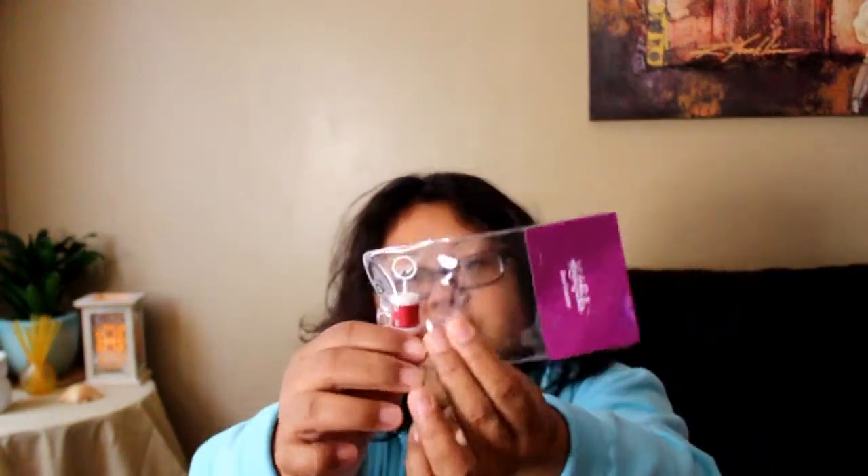I also got a row counter, which is really cool. You put this on your needle, and once you complete a row or round, you can move the little knobs to track what row you're on — so it's very helpful if you're following a pattern. That was also in the kit. I already opened this one since I've been trying to film this unboxing a few times.